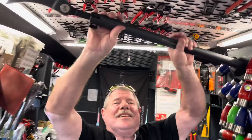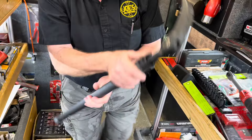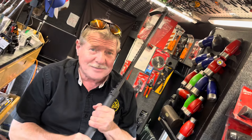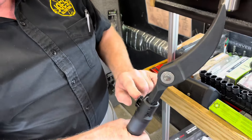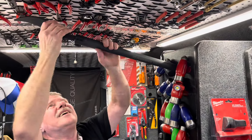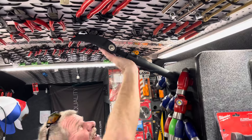And then I got an indexable pry bar — you can work on your putting game with it. It extends, and on Halloween you can go as the Grim Reaper. That's a horse right there. Push button — double push button — it locks here. How much is that big daddy? These are $220.